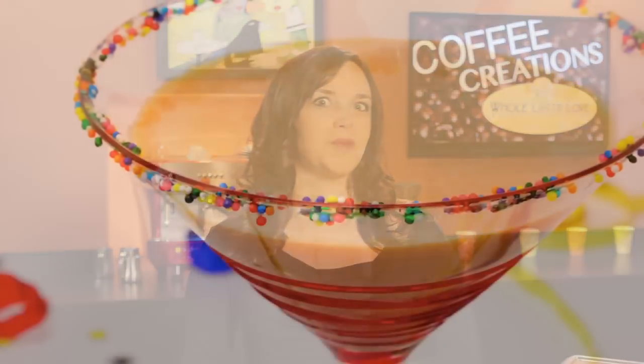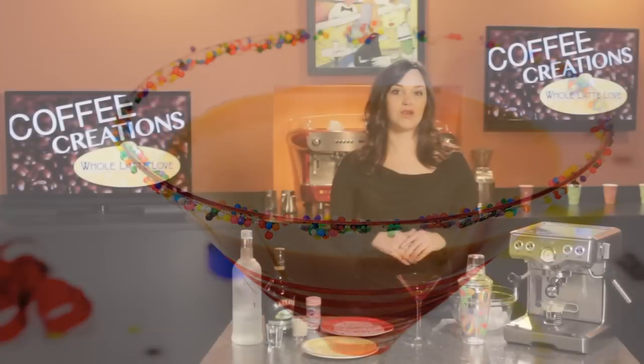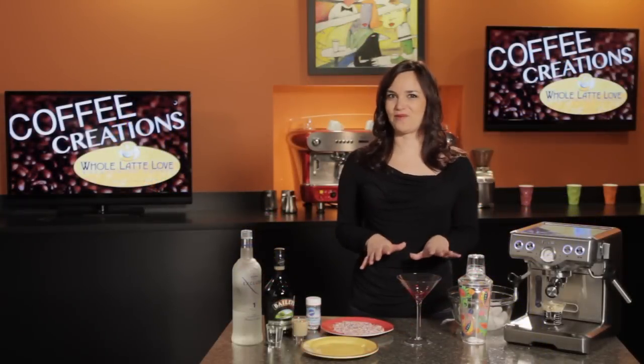Hi, I'm Morgan from Whole Latte Love, and I want to show you how to make a really fun party drink — an espresso martini. It's great to serve on New Year's Eve to make sure that your guests stay up to see that ball drop.